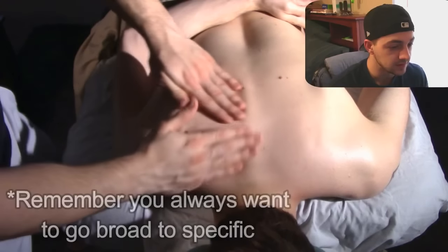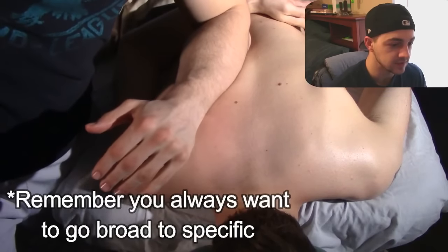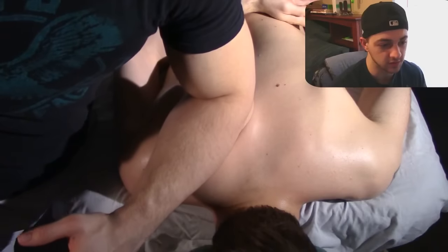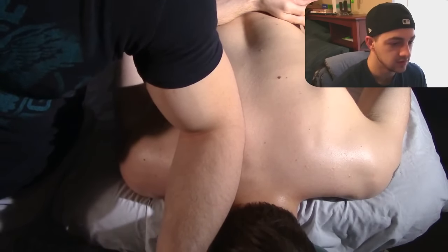We're starting to focus a little bit more specifically on the area, and you'll notice me a few times stop and hold a certain spot. That's the muscle knot. We're stopping and holding on to it a little bit, just until it lets us through.